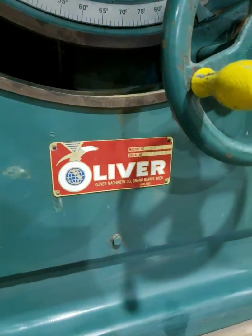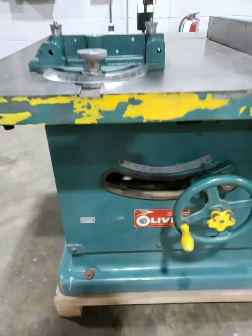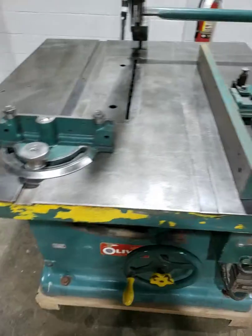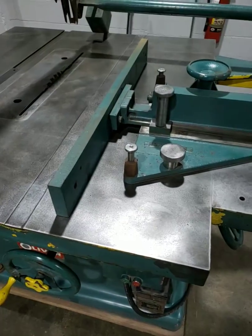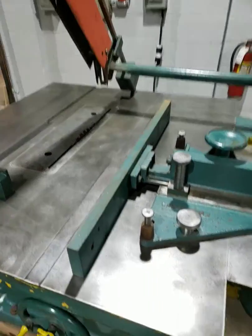The 88D Oliver was built in 1980. It's a miter gauge with a rack and pinion fence. It is a non-tilting type with an overhead guard and a riving knife.